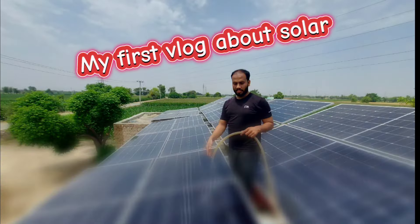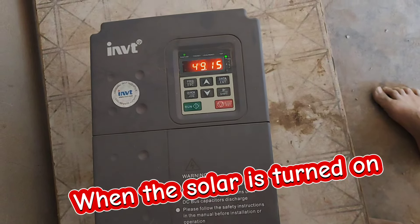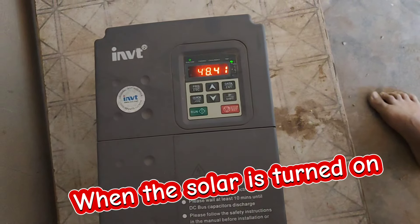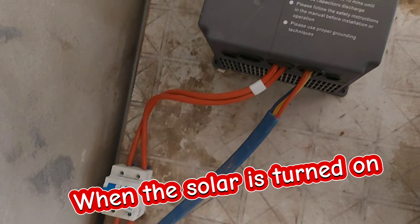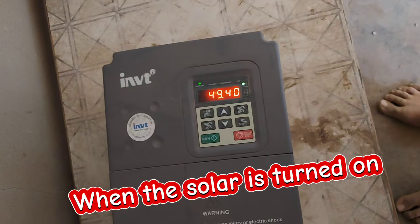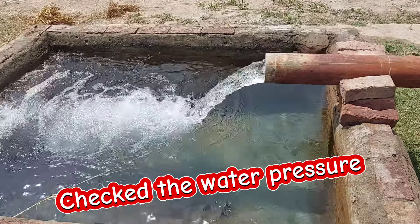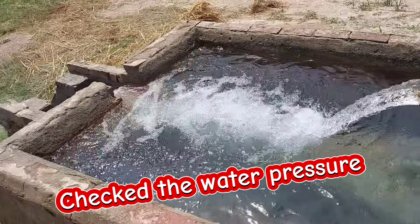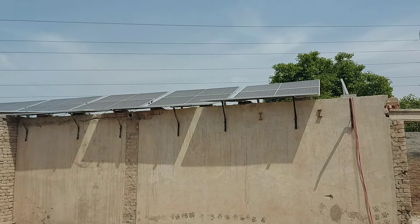My first vlog about solar. It has been installed in the back — 20kW. Now we can show how much is on the back. This is our tubal, it is working. You can see there are solar plates on it. We have 20 plates on it.